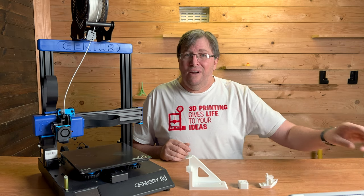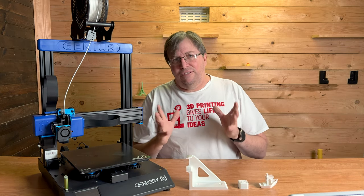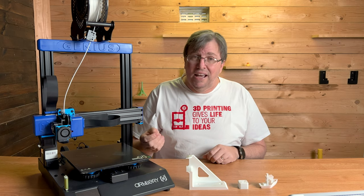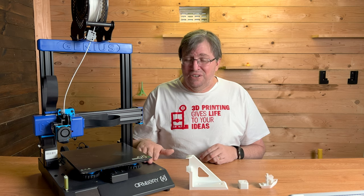The only issue right now is that the screen menu is in Chinese, not English, and I need to flash the firmware to update that. Rather than flashing it right now, I will do it in the future and make a video on how to flash it. This machine is extremely easy to flash.